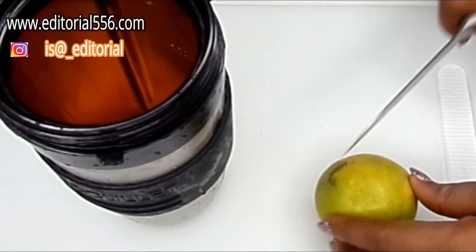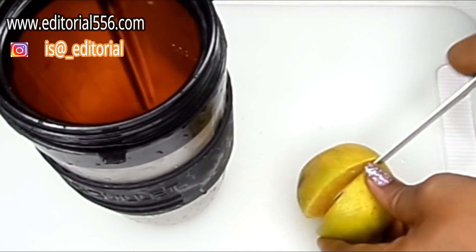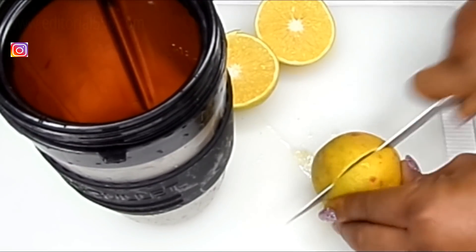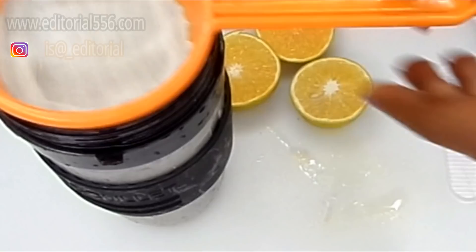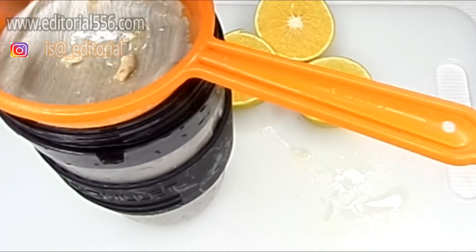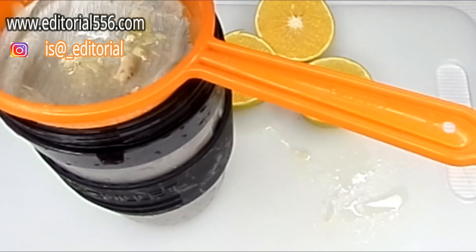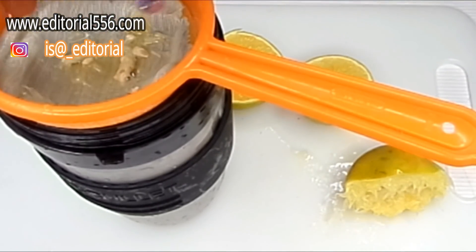We're also going to be cutting some orange into it. You can cut as many oranges as you so desire. So I'm going to be straining in the orange — we actually do not need the seeds to get inside, so we'll have to be using a strainer to do that. You can strain as many oranges as you want.